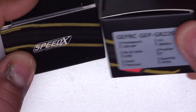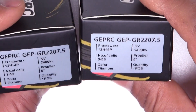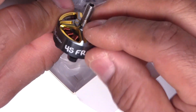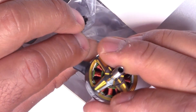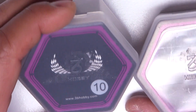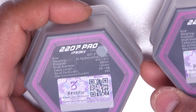GetFPV also recently sent me their newest motors — the 2207.5 GR, 2400 kV. It says '4S freestyle' right there. Again, a nice looking motor.